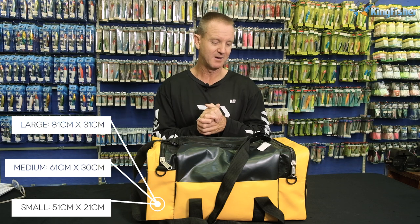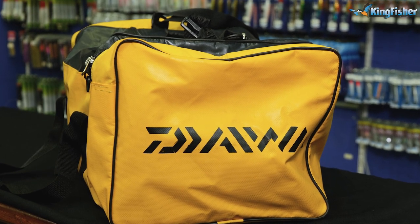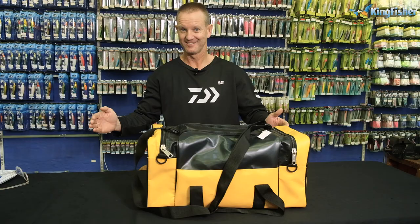These are our duffel bags that we do. They come in three sizes: small, medium, and large. It's made out of a nylon canvas. Obviously dry compartments, wet compartments — it's up to you, depending on how you would like to use it. That is our duffel bags, guys.